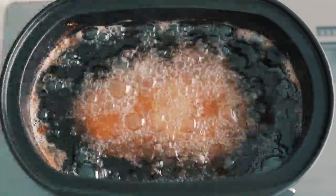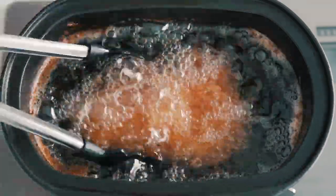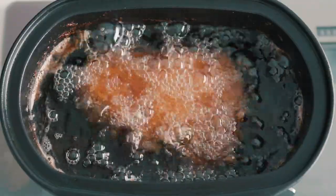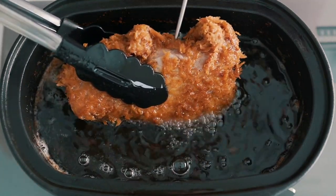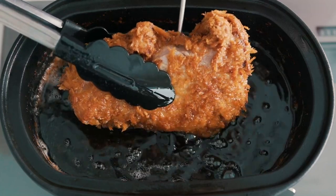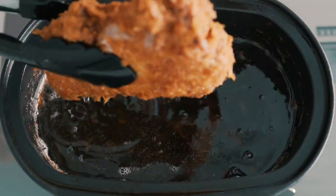When checking the temperature, be sure to lift the tonkatsu out of the oil so you get an accurate reading. My tonkatsu took about 14 minutes to cook through, but frying time will depend largely on the size and fat content of your cut of meat. My thermometer is reading 141°F, so this is perfect.